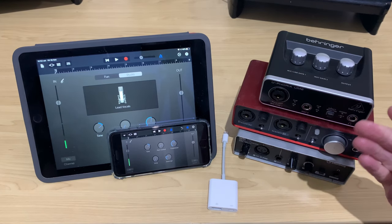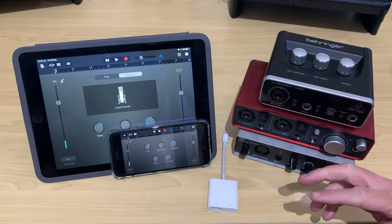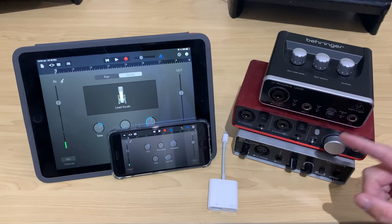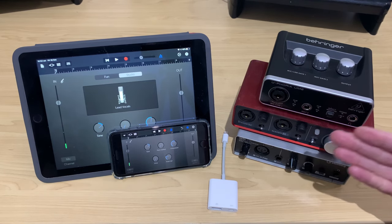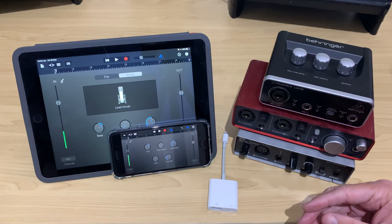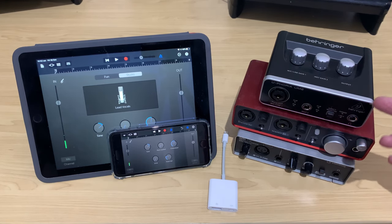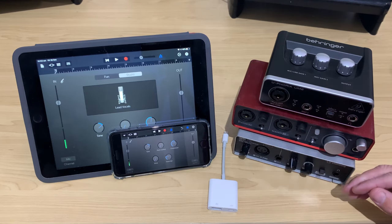The first question you may have is: which USB audio interfaces are compatible with my iPhone or iPad? The good news is you can use any USB audio interface which is class compliant, meaning it can run without the use of any additional drivers or software, because we can't install any drivers on our iPhone or iPad. Most of your modern USB audio interfaces are class compliant and will work with your iOS device.